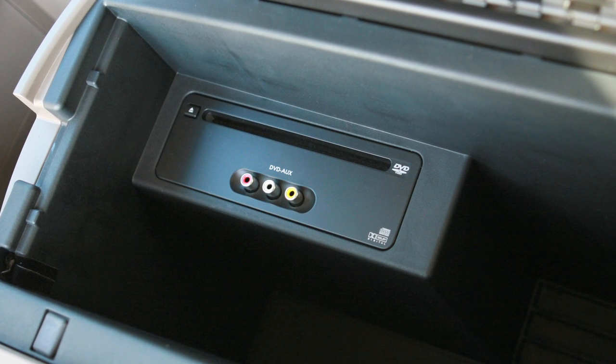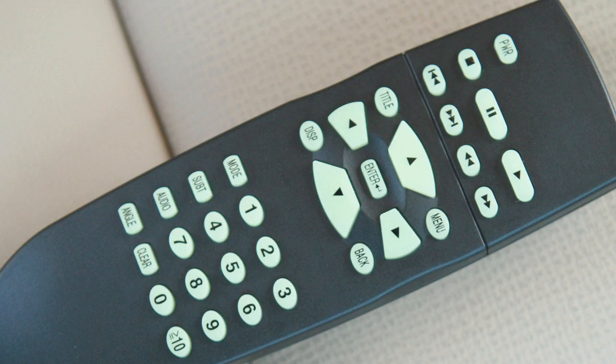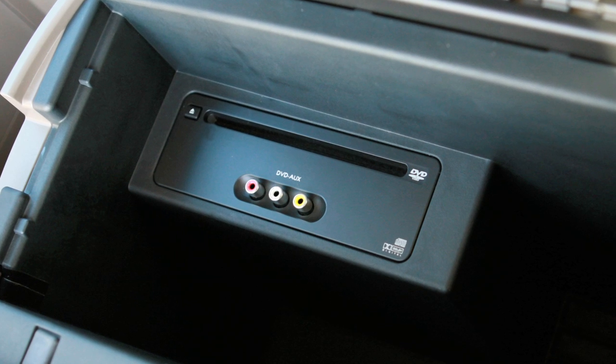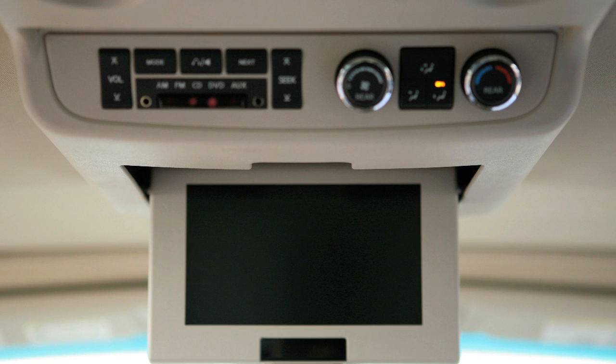Mobile Entertainment System. Your entertainment system consists of a DVD player, an LCD screen, and a remote control. The DVD player is located inside the center console storage box. The LCD screen is here, in the overhead console.